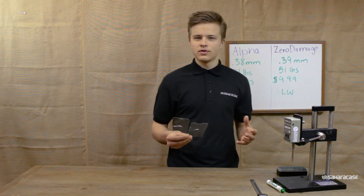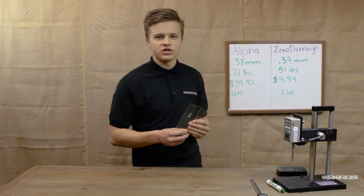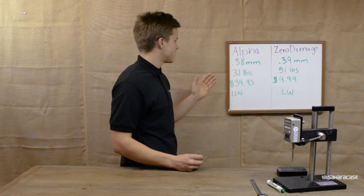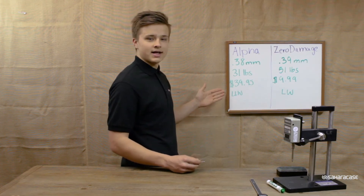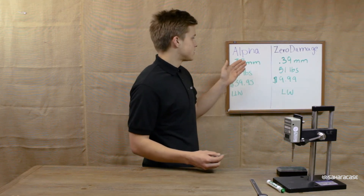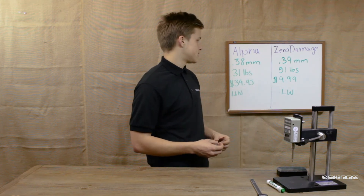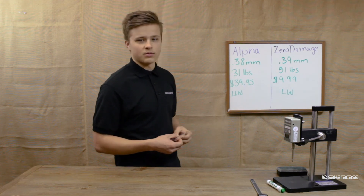After completing the tests on the two tempered glasses, the Alpha Glass from OtterBox and the Zero Damage Tempered Glass from SaharaCase, here is the final result. The Alpha Glass from OtterBox measured in at .38 millimeters thick, broke at 31 pounds of pressure on the Mark 10, and retails for $39.95 on OtterBox.com. It also comes with a limited lifetime warranty. The Zero Damage Tempered Glass from SaharaCase measured in at .39 millimeters thick, broke at 51 pounds of pressure on the Mark 10, and retails for $9.99 on SaharaCase.com. It also comes with a lifetime warranty.